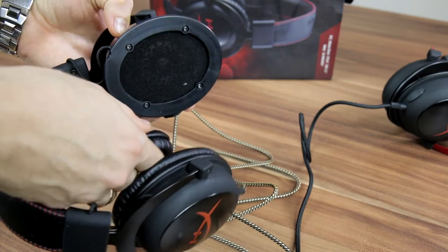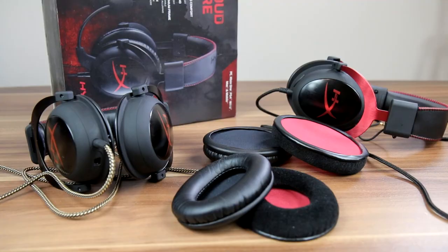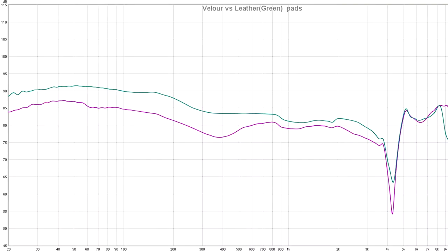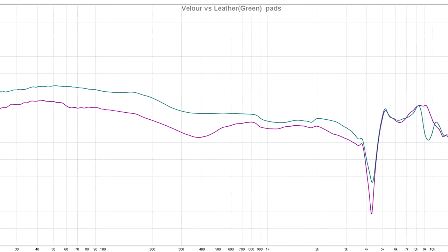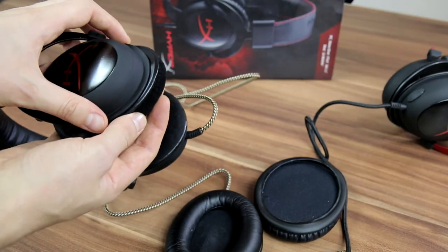One of the pluses may be that imitation ear pads for cloth-type headphones get a little bit extra bass. To prove it, here's the measurements for Kingston HyperX Cloud II headphones with leather imitation ear pads — that's the green line — and with velor pads. As you can see, the difference is about 3 decibels, which is a lot.